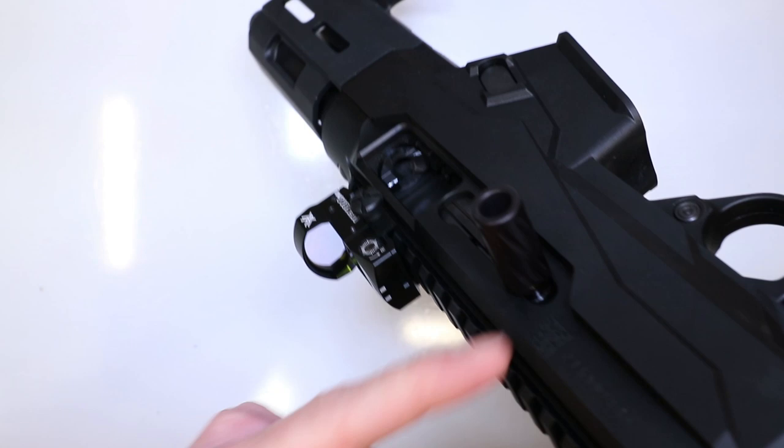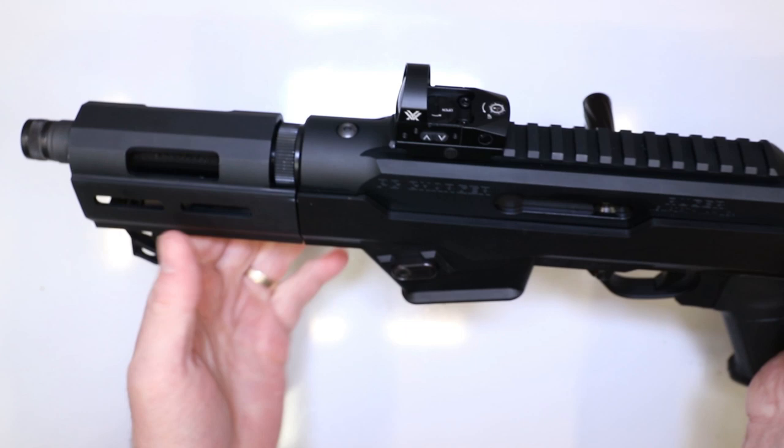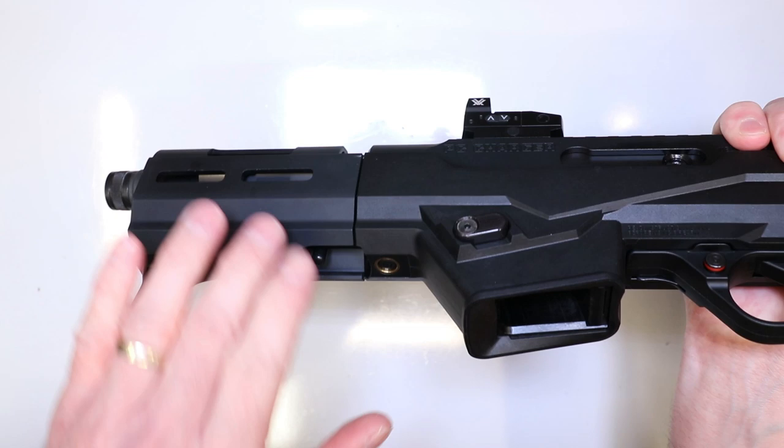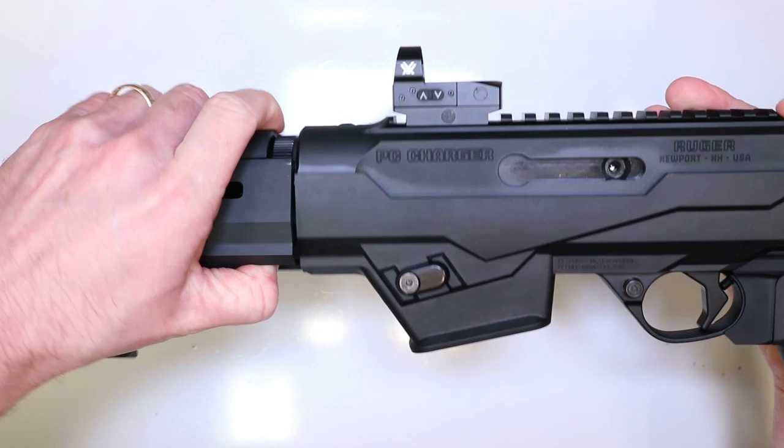Now while we're at it, we've got it locked back - let's go ahead and remove this barrel, because we're not going to need the whole setup. We just need that vise and those vise jaws to make sure we don't scratch it all up. Pull forward on this takedown lever and then you're going to rotate it - rotate it this direction, pull right out. Piece of cake.